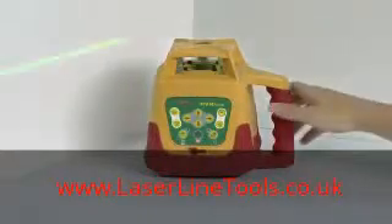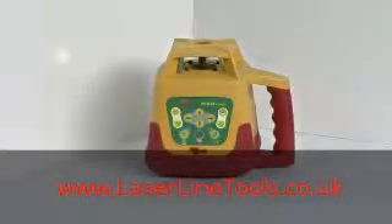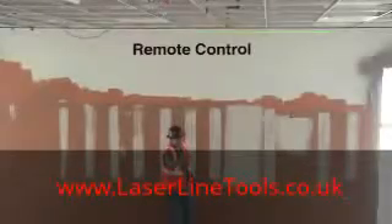The PLS HVR 505G is fully self-leveling to within five degrees, sets up quickly, and gives bright, clear laser lines. There's even a remote control.